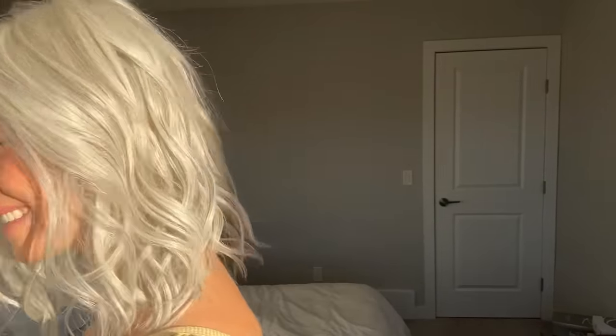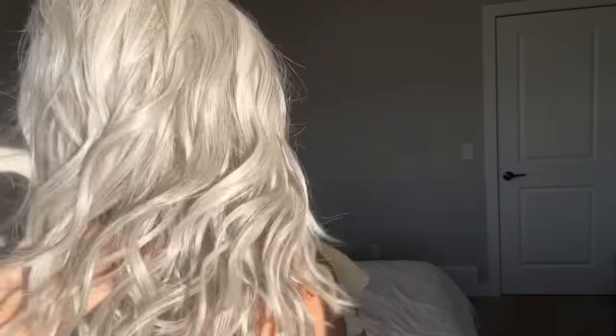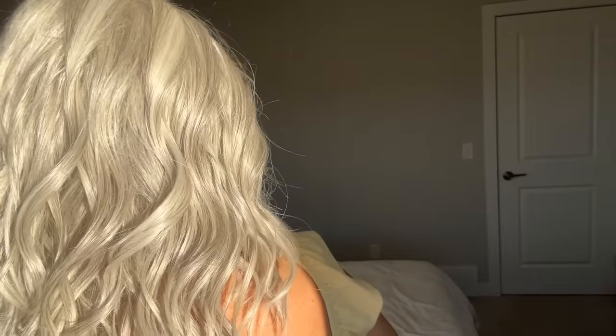Silver does not have any of the interesting things happening at the nape — it's just all the same throughout the whole wig. In the sunlight it looks more of an off-white, but when we get into normal light, it is just more of a light gray looking color.